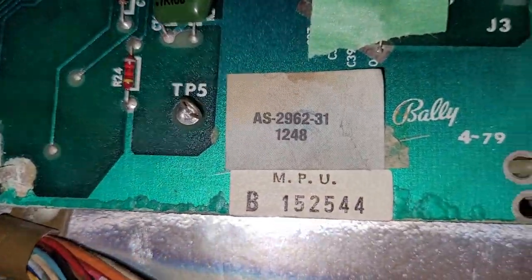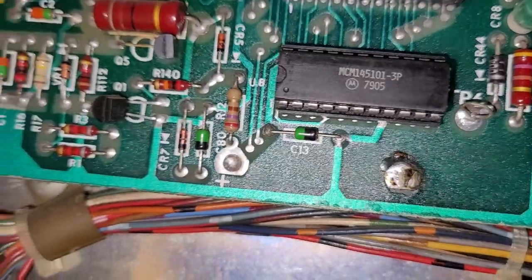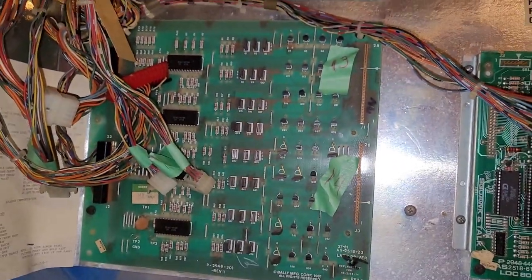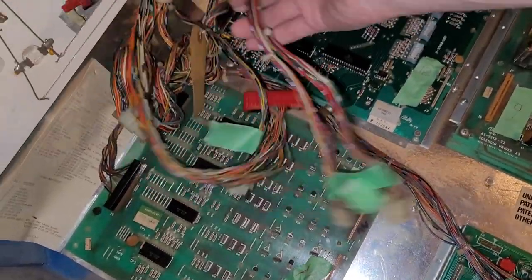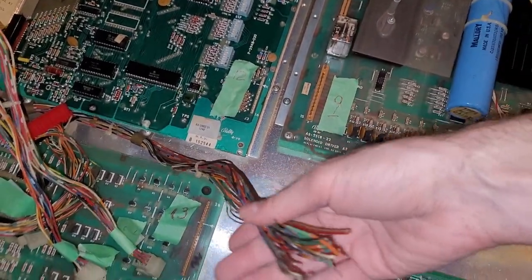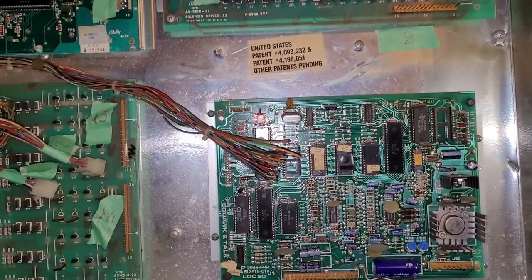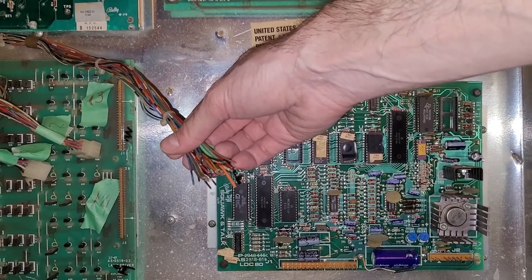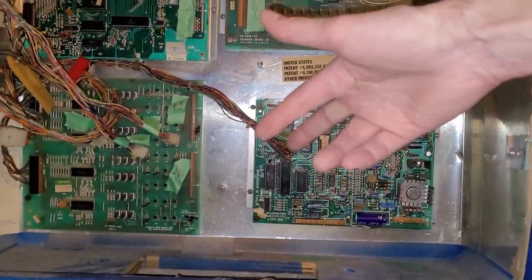The corrosion doesn't look too horrible. The lamp driver looks fine - that doesn't scare me. Why would all these connectors be disconnected? I think I know why - the power supply and transformer are in the body and this feeds down to it. They didn't decide to disconnect these connectors at the power supply and pull it through the head. They just went yoink - just cut them.